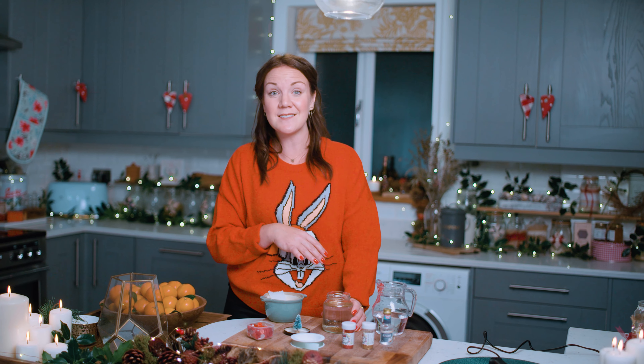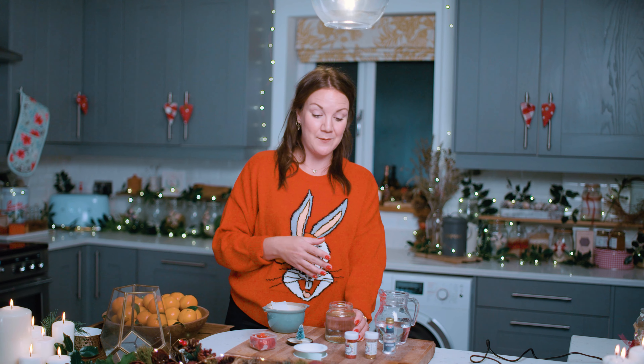You can always experiment with how quickly the snow drops and be a scientist for a day if you make a whole collection to look at timing and test. They also make great gifts, so see if you can make them in your friend's favourite colours or with your family's favourite animals in the globe.